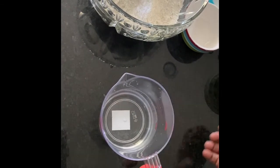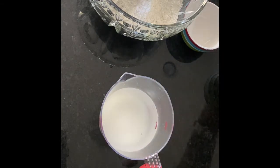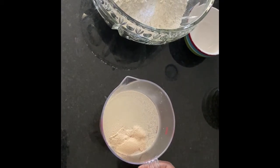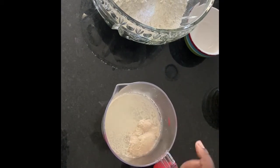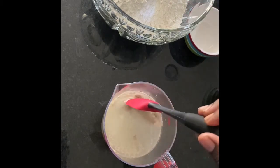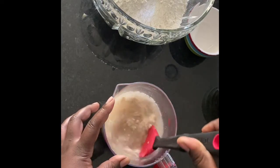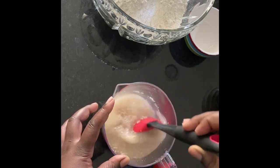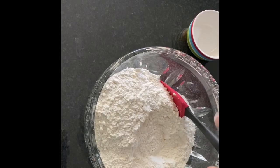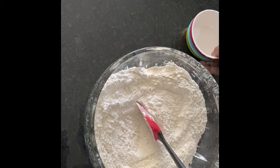In your warm water, add your sugar and your yeast. Warm water — not hot, not cold. If it's hot it's gonna kill the yeast, and if it's cold it's gonna take too long to activate. Mix this and let it sit for about five minutes until foamy.